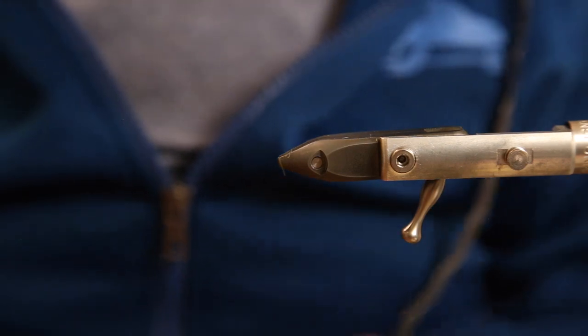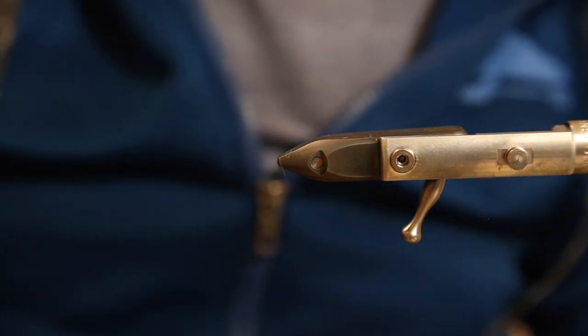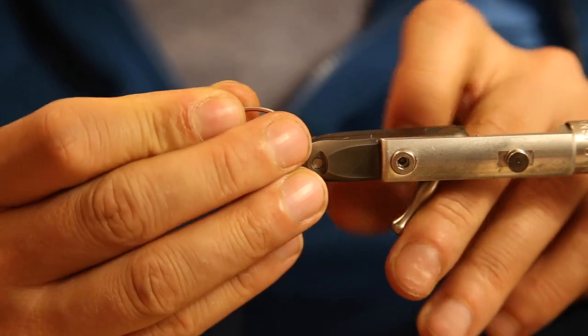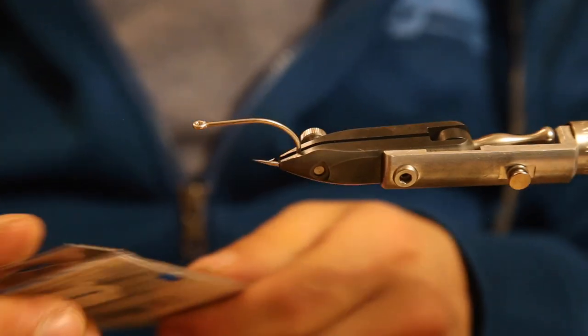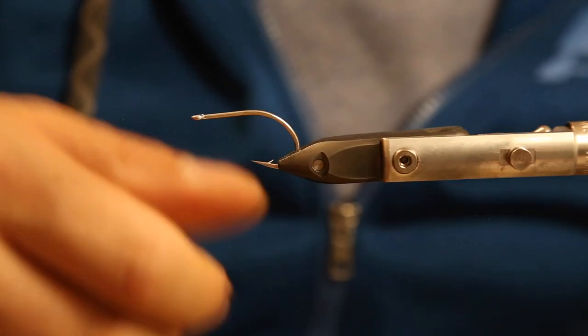Hey guys, welcome to the second episode of sea bass fly tying - sea bass streamers. We tie again on a Kamakatsu hook, the SC15, because the package is still full. Size 20 is a good size for sea bass.